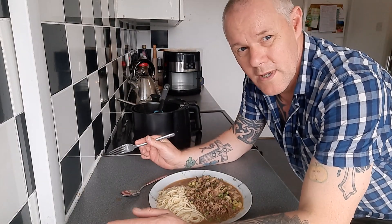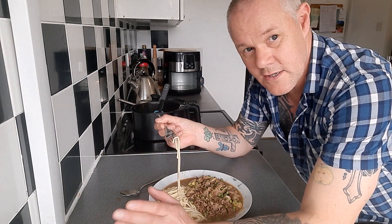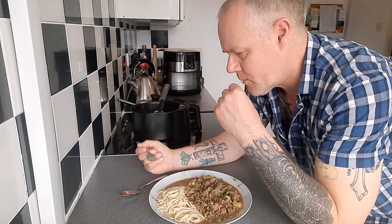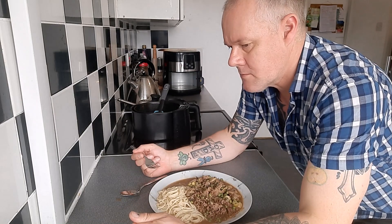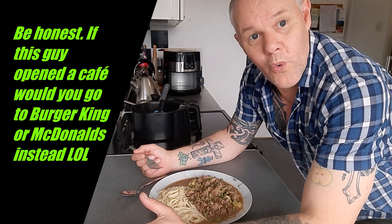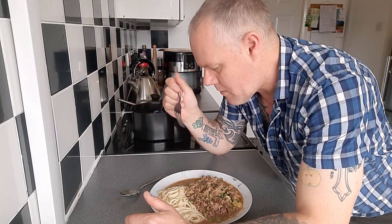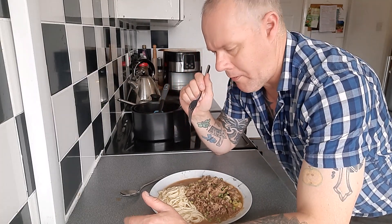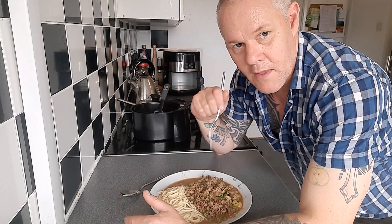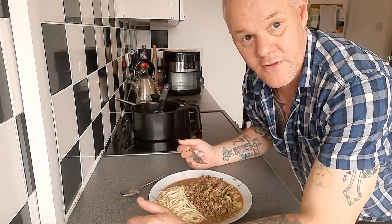Now it is time for that all-important taste test. First of all, did the spaghetti get the flavour of the garlic in it? Yes, it did! And the chicken chasseur spaghetti bolognese mix tastes fantastic.